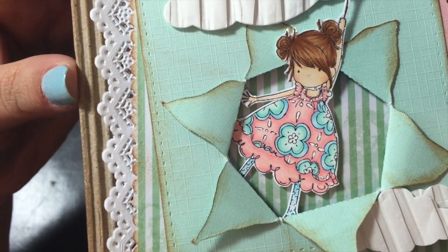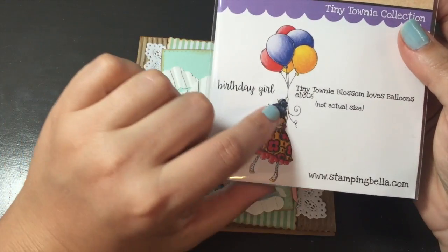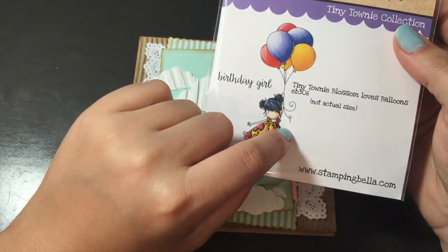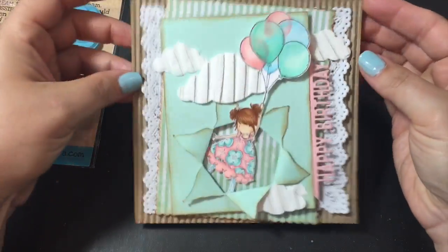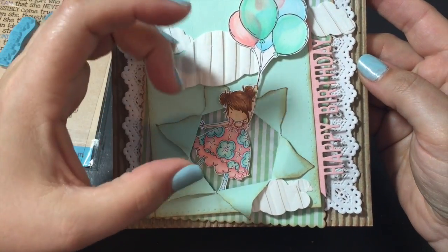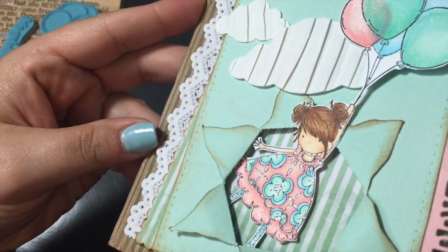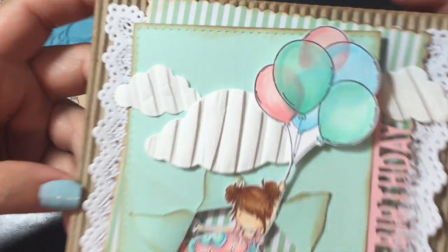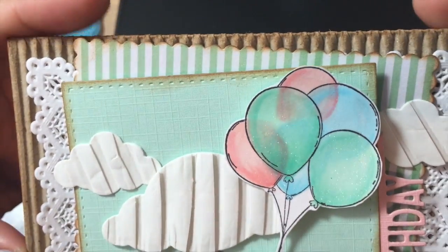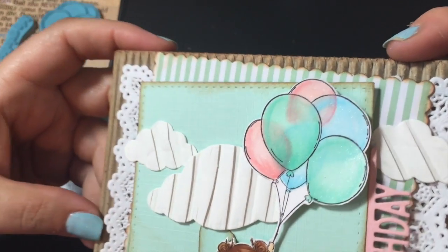The little girl is all colored in with Copic markers and there is Wink of Stella and white gel pen in different spots on her. I love the way she turned out. She's super cute, but she is super hard for fussy cutting. That was not fun. I didn't actually cut out these parts here from the balloon string because they were just too tiny. I didn't want it to look like a white piece of paper sticking out of the hole — I want it to look like the image was coming out of the hole. So you can even see around her little fingers that I went around it, but it still turned out super cute. And then I colored in the balloons just layered on top of each other with the markers and used Wink of Stella over the whole thing.